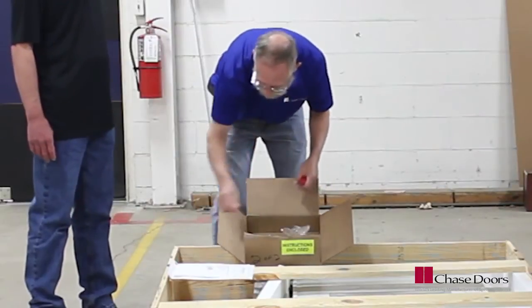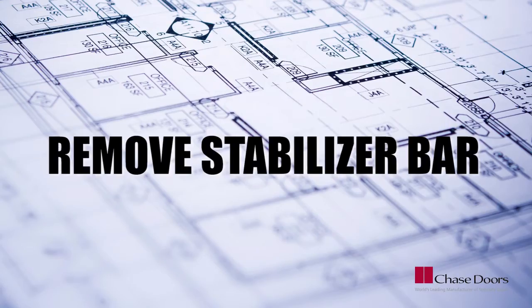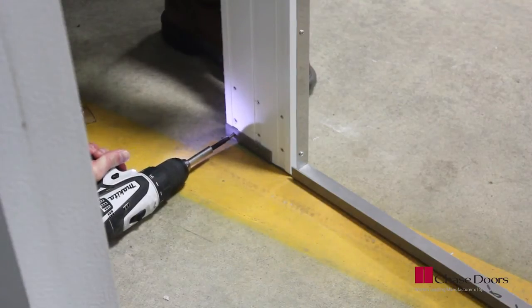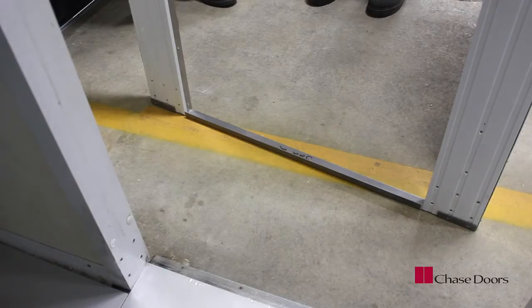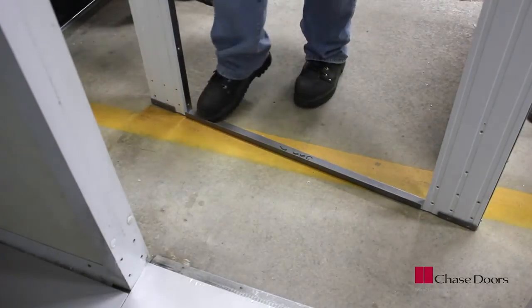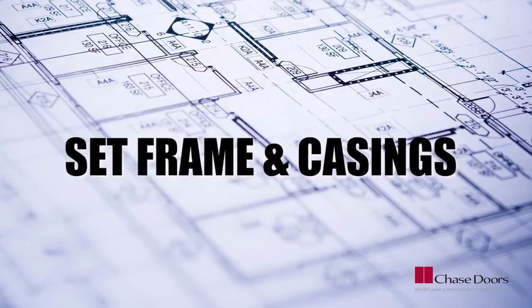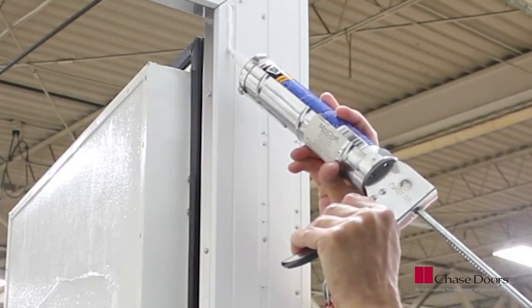Carefully uncrate the door and find the hardware box, which includes the installation instructions. Position the door in front of the opening. Remove the fasteners from the stabilizer bar, and with the door in the open position, gently push the stabilizer bar out from underneath the door frame.